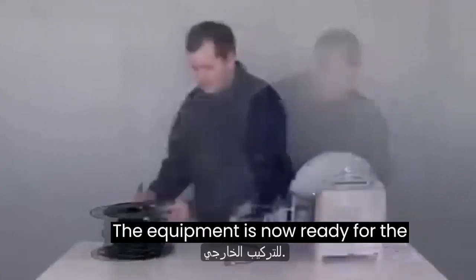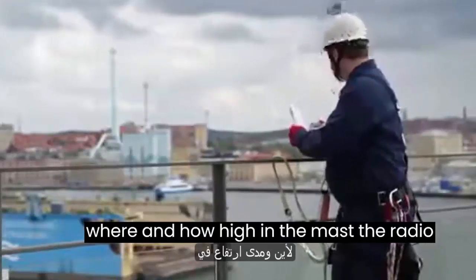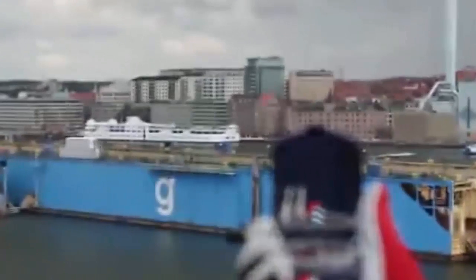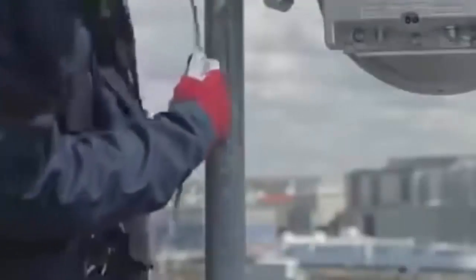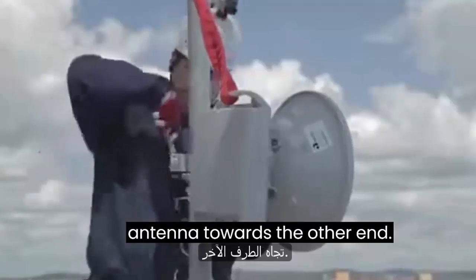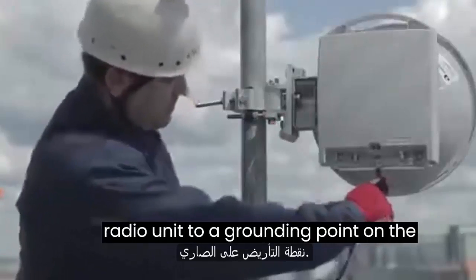The equipment is now ready for the outdoor installation. During outdoor installations, follow the safety regulations for work at height. Check the site installation document for where and how high in the mast the radio unit assembly has to be installed. Also look for a landmark for the direction to the other end of the link. Lift the assembly to the correct position on the mast and secure it by rope during the installation. Measure the height if required. Fasten the V-clamp bracket around the mast and use your landmark to point the antenna towards the other end. Tighten the bracket to 38 newton meters. Connect the grounding cable from the radio unit to a grounding point on the mast.